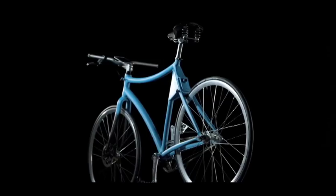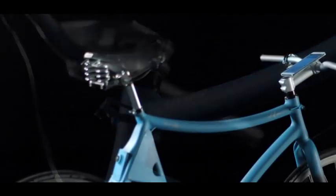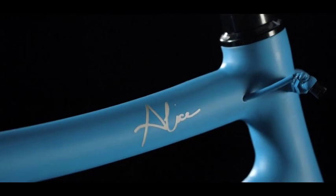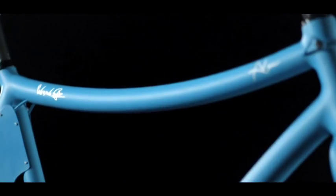This is Samsung Maestro's Smart Bike — a big step forward for made in Italy, made by a young bike enthusiast and a great hand crafting master. Together.